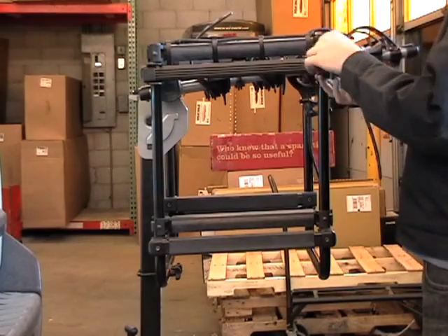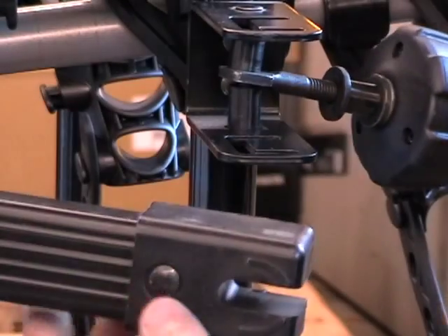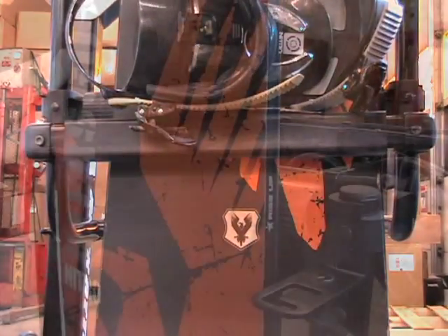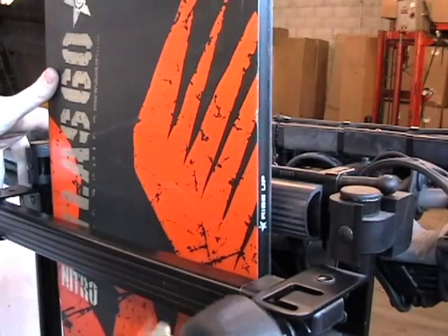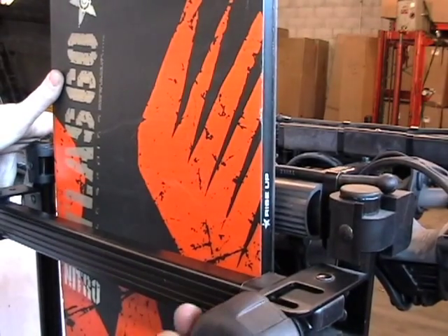To install a snowboard or skis on your rack, simply unlock and open the top arm, slide your gear into place, and re-fasten the top arm.